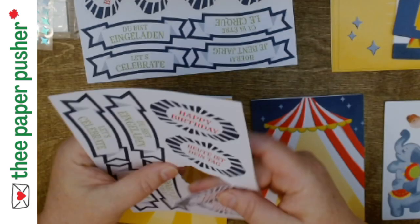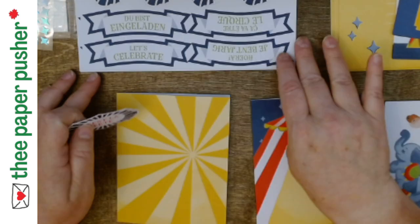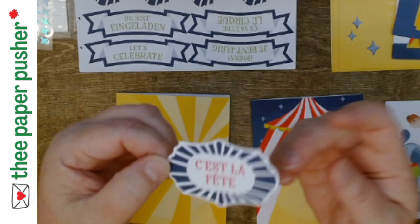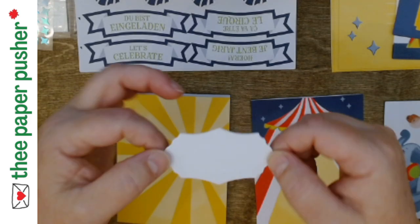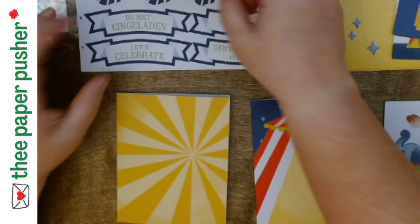'C'est la fête' — it's a birthday, I think. But the thing is, if you decide you don't really want the French one, you could just flip it over and you still get the same pretty shape. This is a really pretty tag, and you can just stamp something else on it. So you do get a whole bunch of extra tags with them.